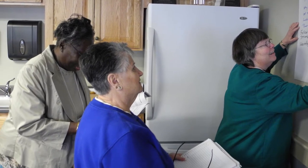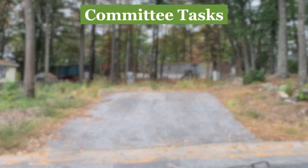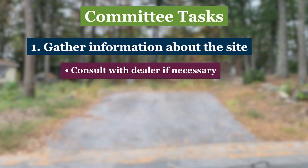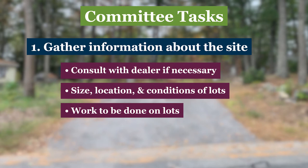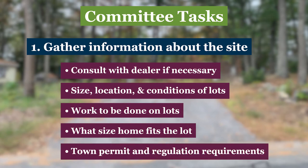The committee should also create a list of the resources at the co-op's disposal for accomplishing these tasks. The committee's first task is to gather information about the site you want to put a home on. A manufactured home dealer can help determine what type and size home is most suitable for your lot, or a committee member can gather this information. In any event, someone needs to document the size, location, and condition of the lots; what work, including plumbing, landscaping, and electrical, needs to be done; what size home the lot will accommodate; and what the town's permitting regulations and requirements are for manufactured homes.